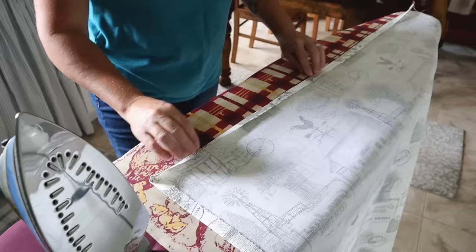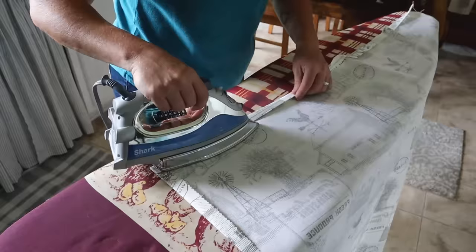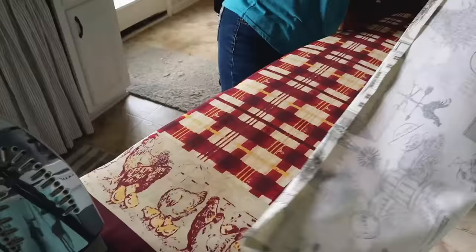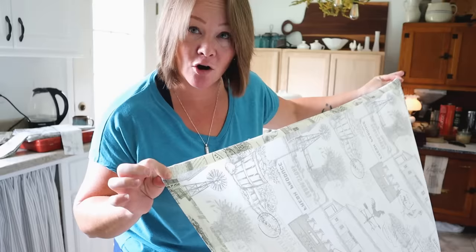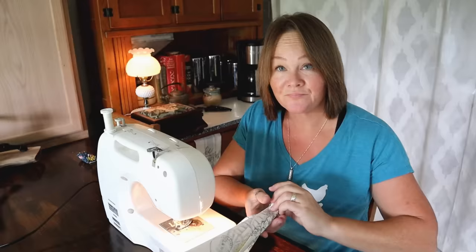I have the half-inch fold ironed into place all the way around. Now I'm going to do it again — fold it over a second time and iron it into place. So I have the edges double-pressed all the way around; fold it over, press, fold it over, press. That's going to be my hem, my finished edge around the apron. Now I'm going to pull out my sewing machine.